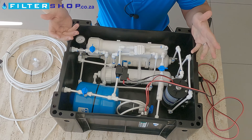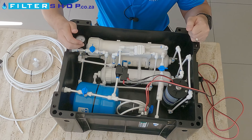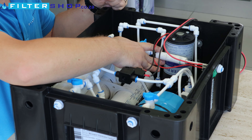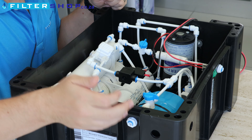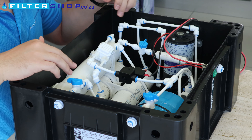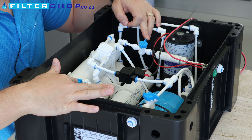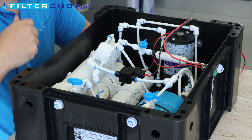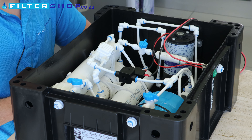In a situation where you want to use water directly from the system, the tank is convenient because then you always have water available. This is the drain connection, which runs through the drain flow restrictor. Here we have our product water connection and our incoming water connection. All three of these have got valves on them so you can isolate them for traveling.